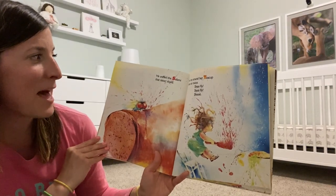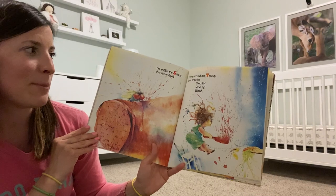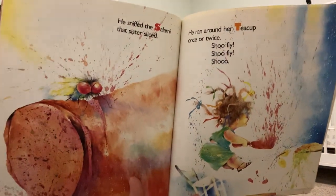He sniffed the salami that sister sliced. He reared around her teacup once or twice. Shoo Fly! Shoo Fly! Shoo!